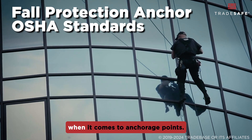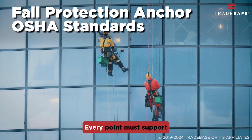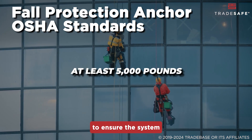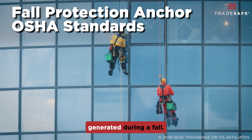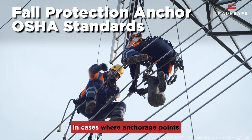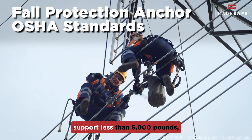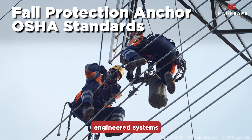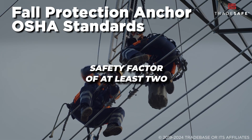OSHA has strict regulations when it comes to Anchorage Points. Every point must support at least 5,000 pounds per worker to ensure the system can handle the forces generated during a fall. In cases where Anchorage Points support less than 5,000 pounds, OSHA allows for the use of engineered systems that can maintain a safety factor of at least two.